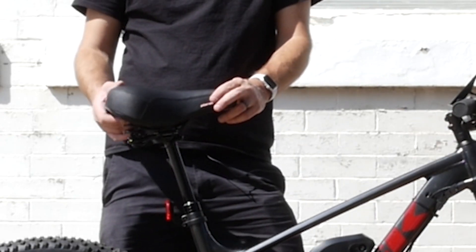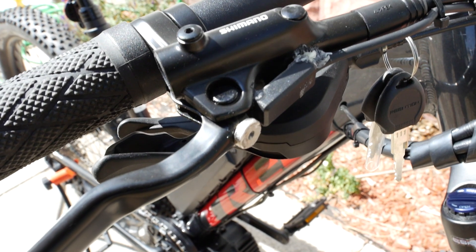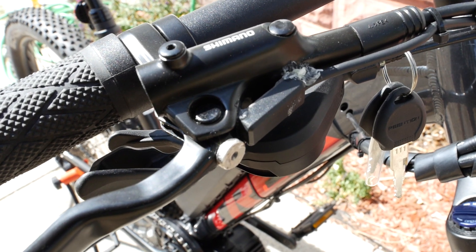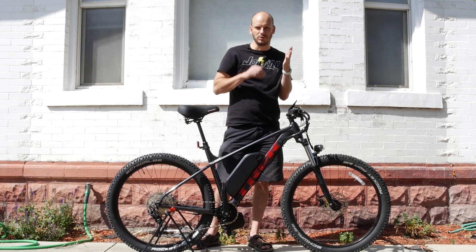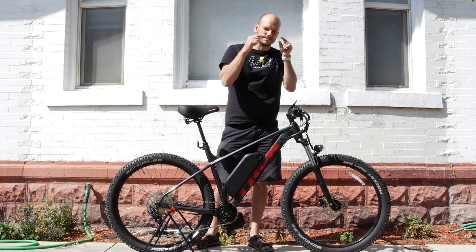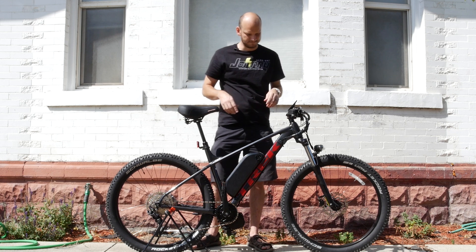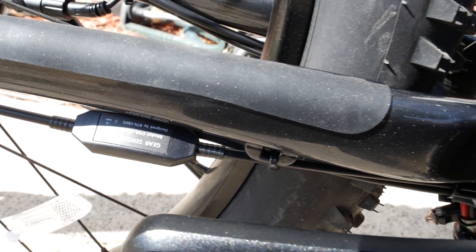It's got a dropper seat post on it. We upgraded it — put a Planet Bike saddle on it with a spring saddle, so this is like a comfort mountain bike. It's got hydraulic Shimano disc brakes. We put hydraulic disc brake sensors on it — you just glue magnets on your brake levers, and when you hit the brakes it senses the magnets falling apart and cuts power to the motor. You don't need it, but it's definitely a safety thing.